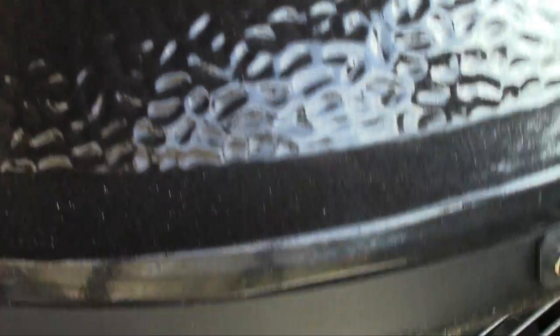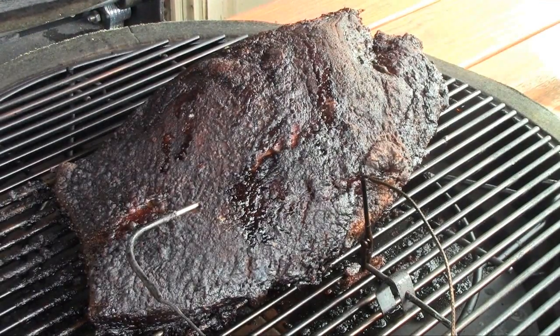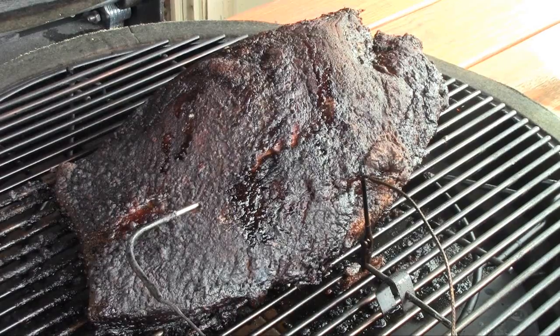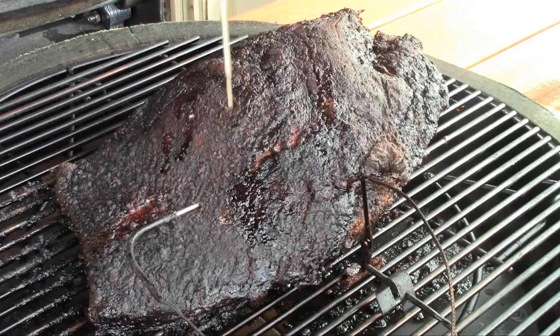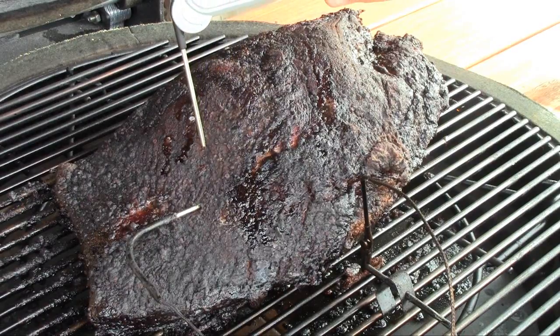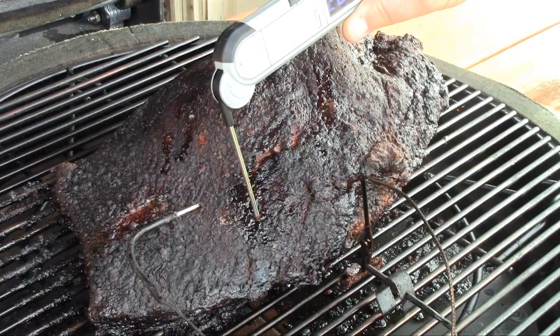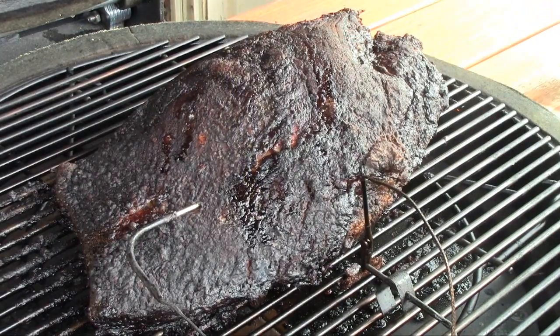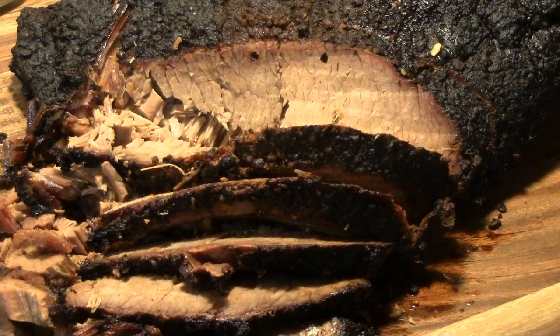We are 12 and a half hours into this cook. My meat thermometer is reading 197°F internal temperature, and I've probed it — it's nice and probe tender, very nice. I think we're gonna pull this guy off, wrap it up, and rest it. Looks like we're gonna be resting it for about three and a half hours, and we'll be back at dinner time to have a look at it.